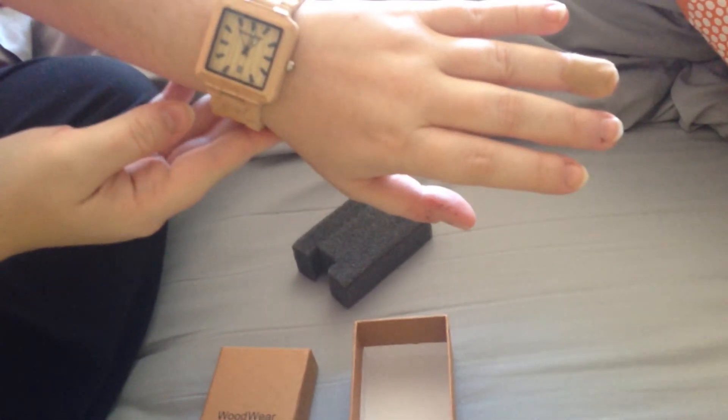This is my husband's watch, so it's a little bigger on me. But there we have it, Woodwear.